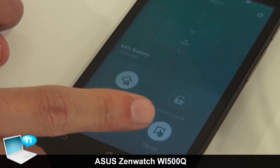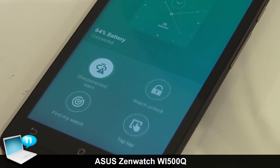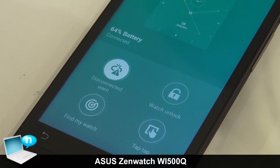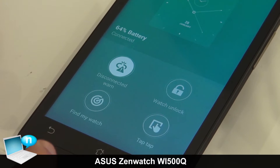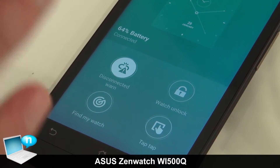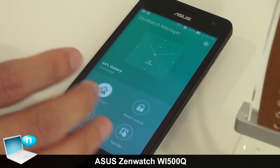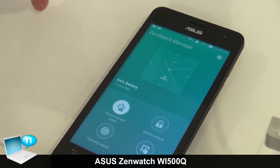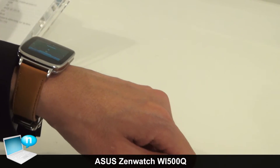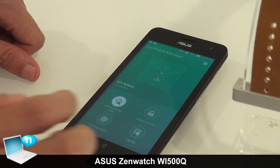Here is the Tap Tap function. This allows the user to perform any setting — for example, a quick launch function. You can set any application on your phone so that when you double-tap your smartwatch, that app, such as a music player, will launch automatically on your smartphone.